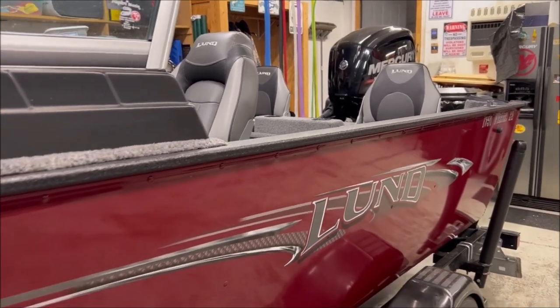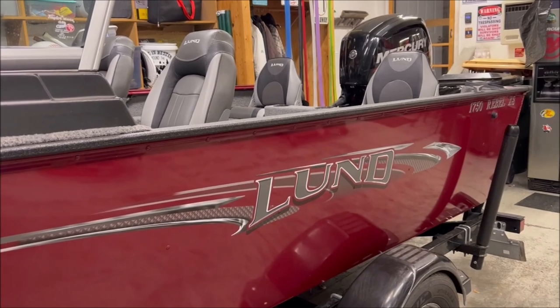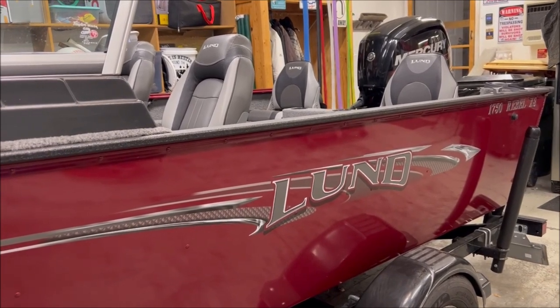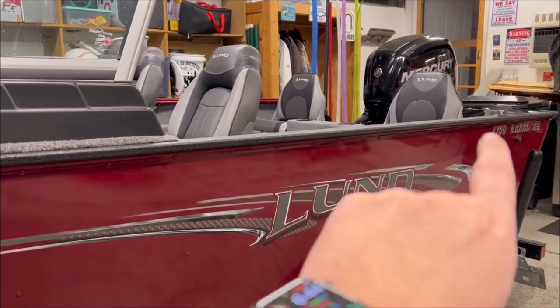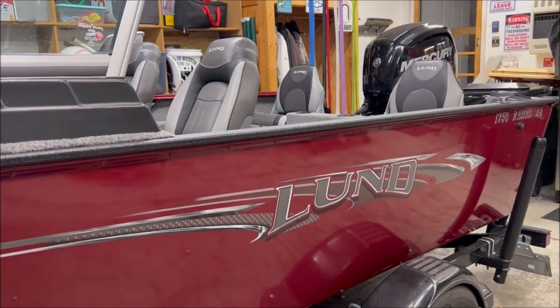The model that replaced this is the Lund Adventure - they have a 1675 and a 1775. They still make Rebels but they're a little bit smaller and it's not an XS, it's an XL with a slightly different configuration. On the Adventure, I think there's an option to put a small rubber gunnel along the side, which is something kind of new.